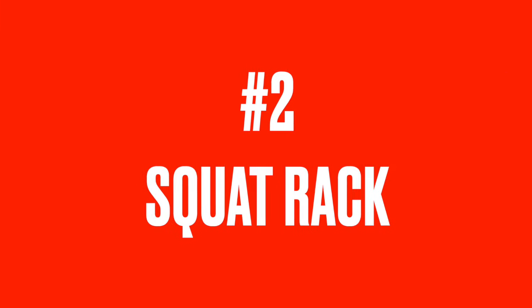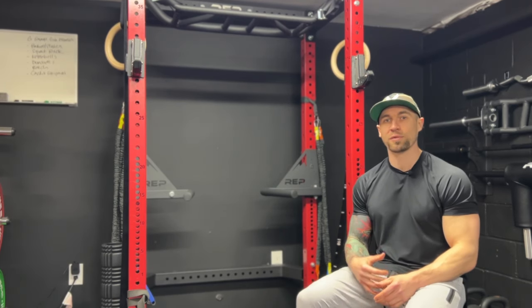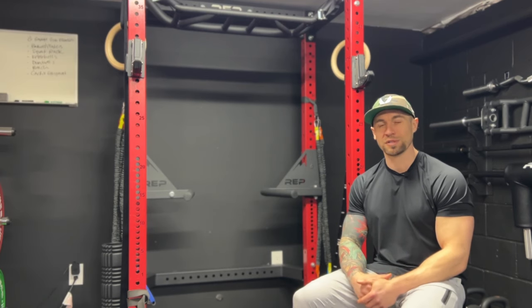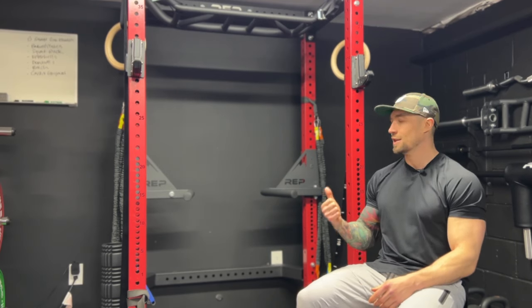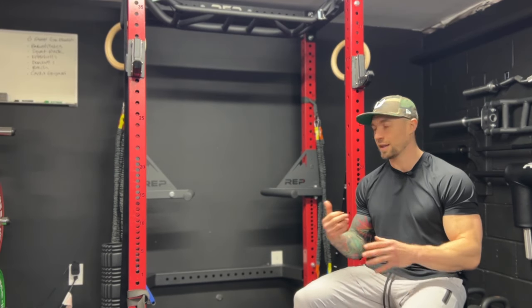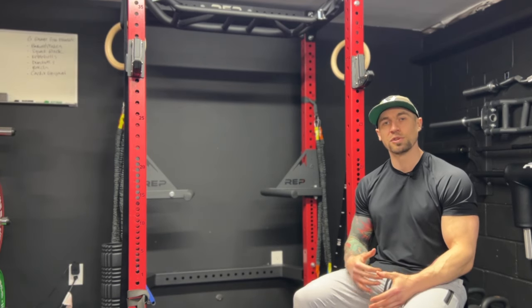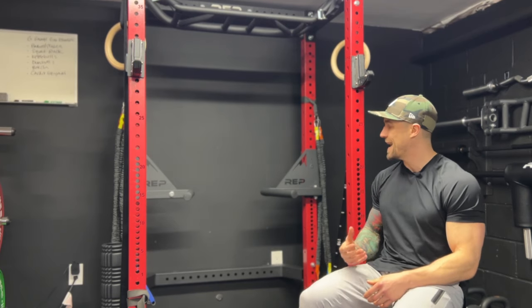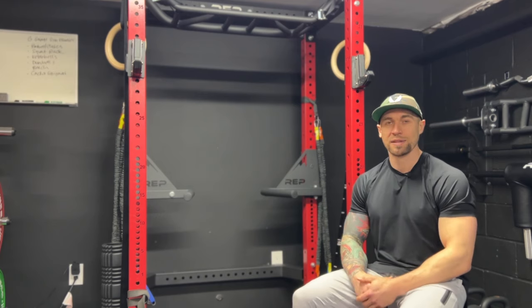Number two, we have the squat rack. I went with the Rep Fitness PR 4000. I started off originally in my first garage gym setup with the 1000 or 1100 — much thinner steel, still a decent squat rack. But this thing is beastly and it's going to last me for the rest of my life. Thick steel, so many different attachments, super versatile. There are so many things I can add to it in the future if I move to a different house.